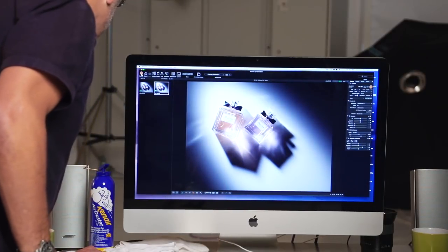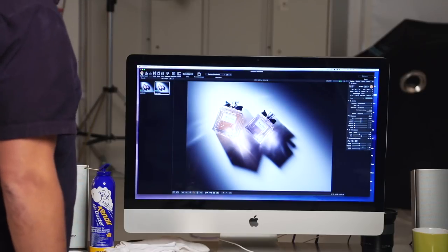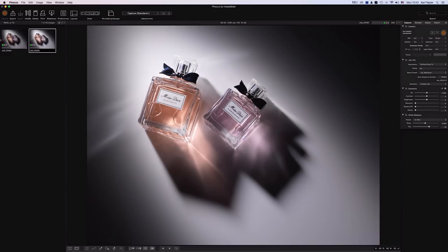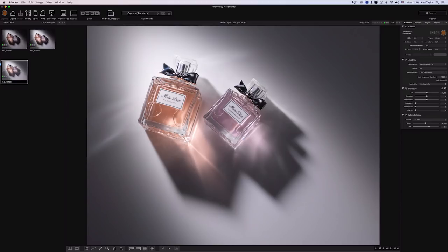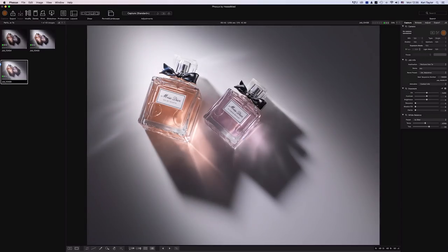Let's make our next capture with the additional three lights and we should see our shadows filling in nicely now. Shadows are filling in nicely, and you can see now that we've got some shape and some tones in the metalwork — in that shiny chrome on the ribbons.